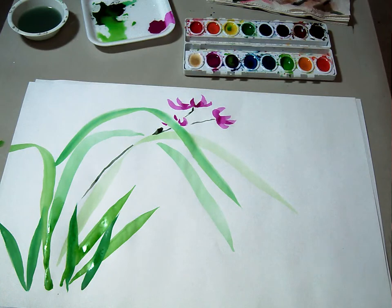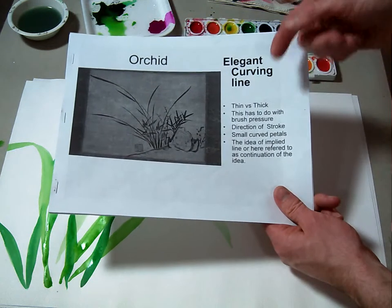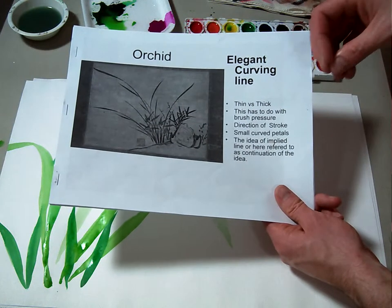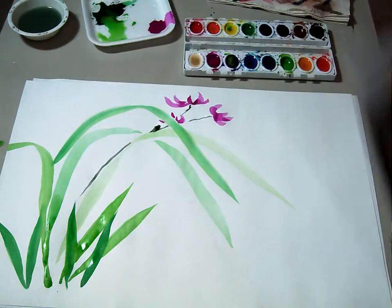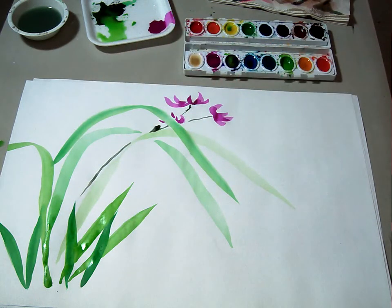If you choose to do the orchid flower for your final color composition, remember these few things: thick versus thin in the leaves — this all has to do with pressure — direction of the stroke, small curved petals, and the idea of the implied line or continuation of idea in the leaves as well as in the flowers. And that's how you make the orchid flower in Sumi-e with color.